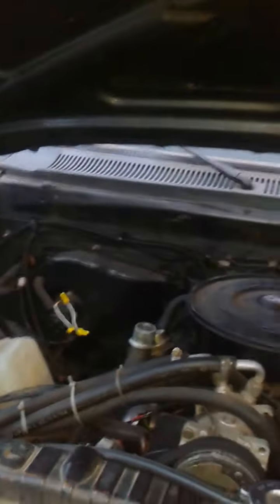The only problem I'm having with it right now is that there is no blower motor for the heater. So I've got to figure out what's causing that — if the blower motor is dead or if it's just wiring again.